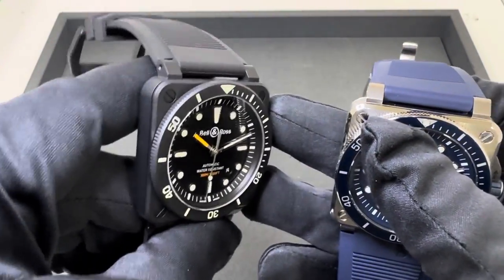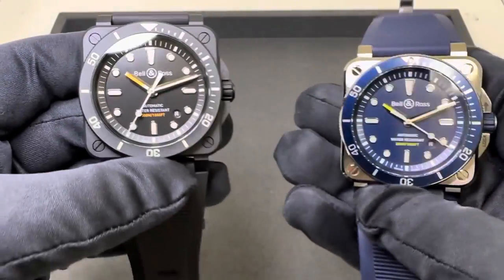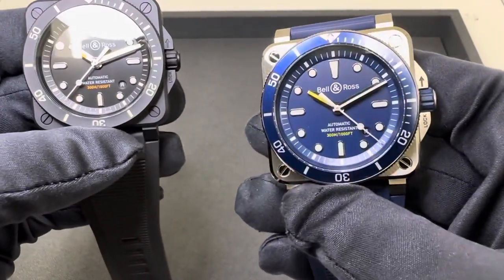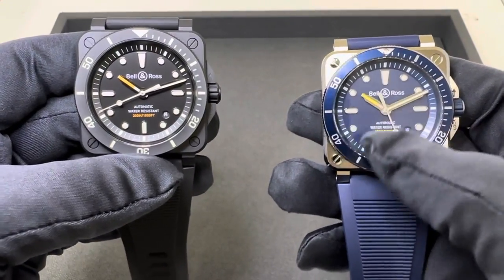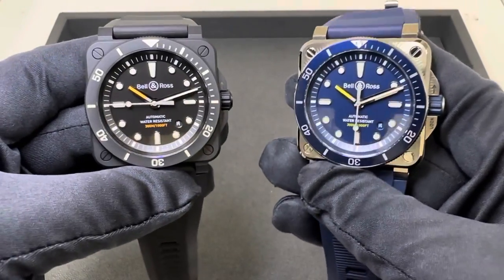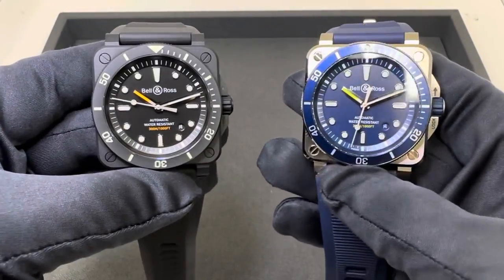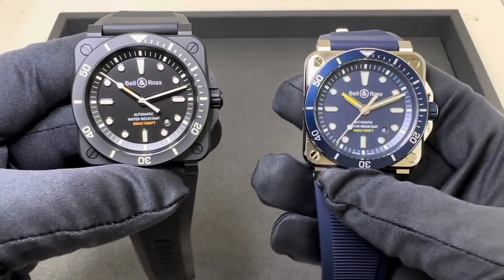I have the ceramic case on my left here - the black ceramic case with the matte black dial - and I have the stainless steel case with the blue dial and bezel. I also have the black on stainless steel, but I just thought this would be a good comparison, two different colors, two different case materials. So the question for you today is black dial versus blue dial and ceramic case versus stainless steel.